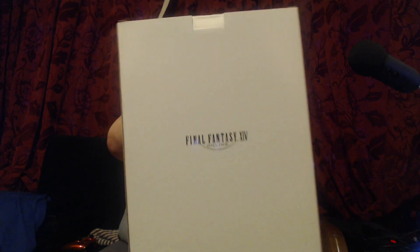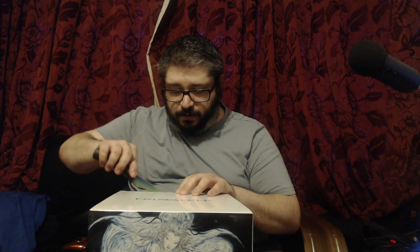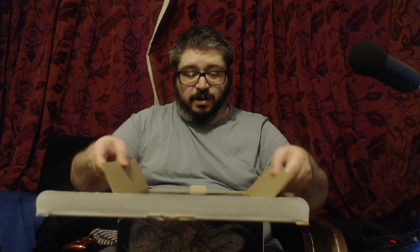This is the box. As you can see, you've got awesome artwork there, the Endwalker logo, the gold embossed Final Fantasy 14 logo, and the Endwalker logo again. We're going to open it now — we're going to need our trusted knife to break the seal and get it opened. I'm as excited as you guys are about this; I've been looking forward to this for quite a bit.